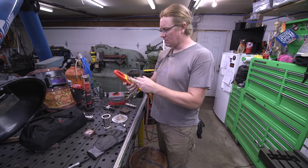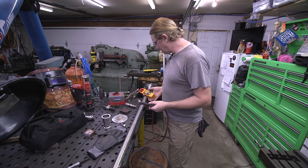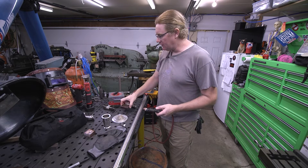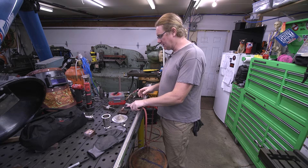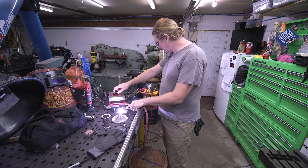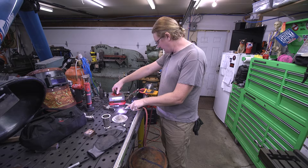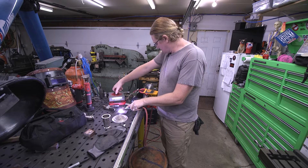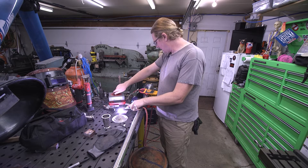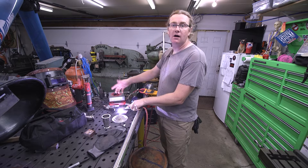I got my clamp meter here set for DC amperage. I'm just gonna clip this on to my TIG torch lead. I have a copper block here that I use for stuff like this, so I'll go ahead and light up on it. We're at 47 — we can go up a bit. On mine, all the way down to zero is 30 amps, all the way up is 80 amps. About 50 amps right there at 40 on the fine current.